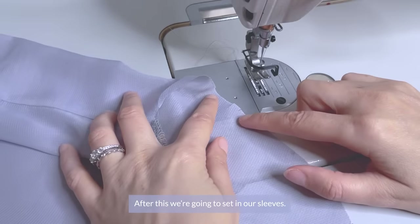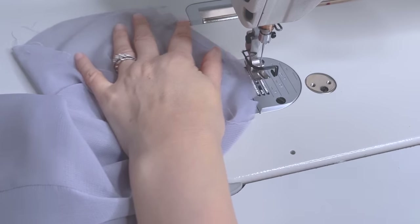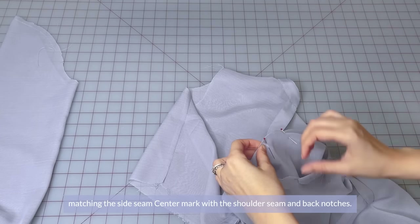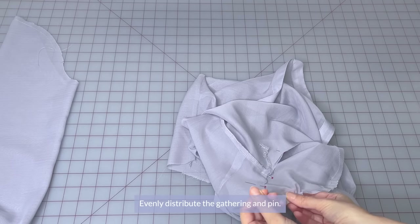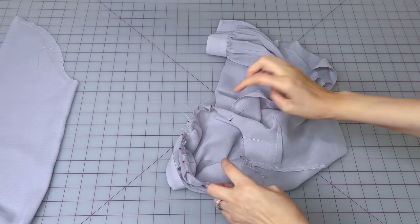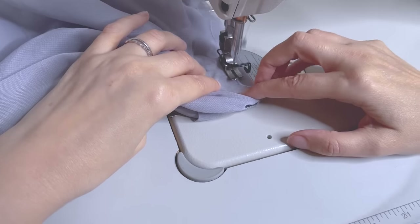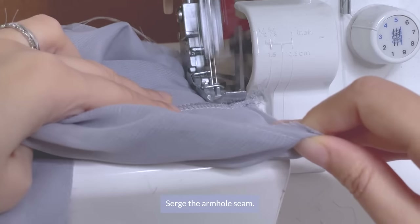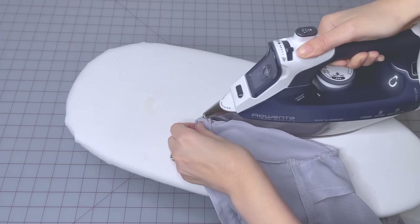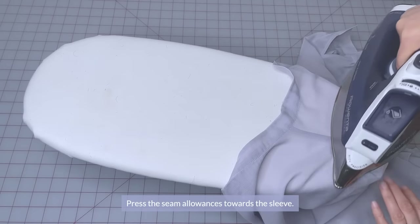After this, we're going to set in our sleeves. Place the gathering seam at the top of the sleeve, the seam length being about 4 millimeters. Place the right sleeve into the right armhole and pin the sleeve into the armhole, matching up the side seam center mark with the shoulder seam and back notches. Evenly distribute the gathering and pin. Sew the armhole seam, then serge it. Press the seam allowances towards the sleeve.